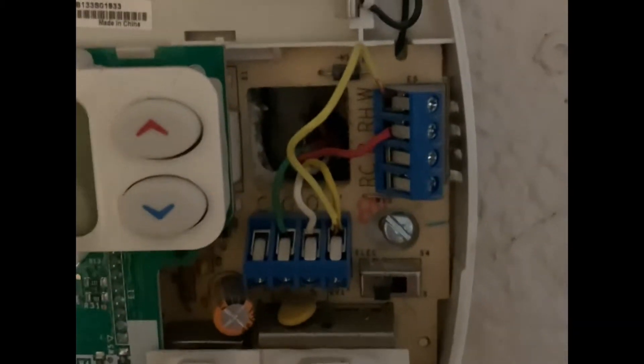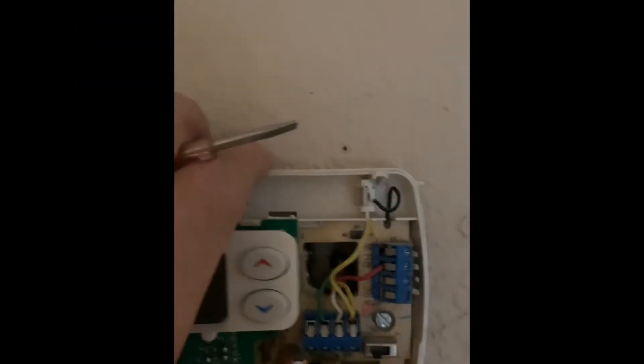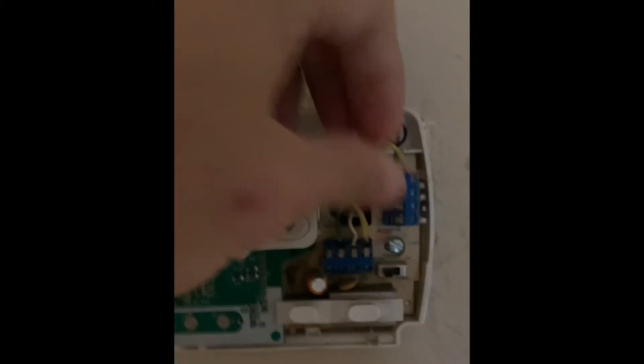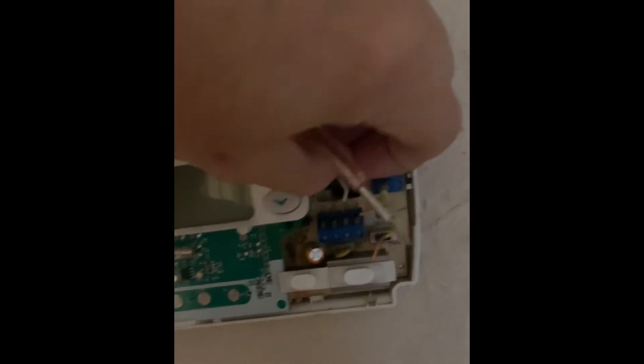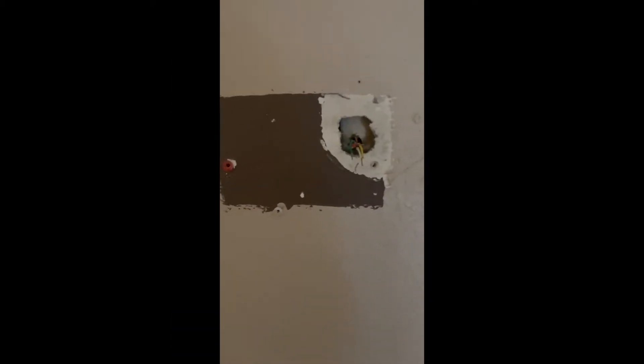First you're going to unscrew and take the panel out. I actually did it before the video started — I removed the cables and also took out a jumper cable. Here you go — that's an unpainted surface behind where the old thermostat was, which is going to be a problem.